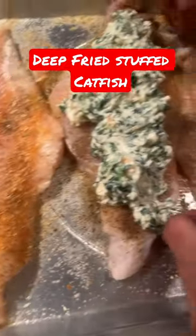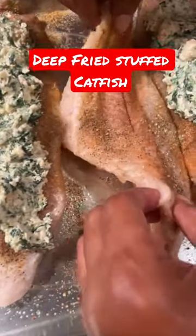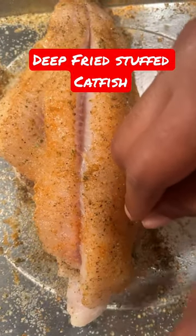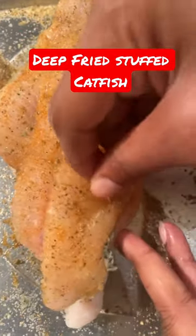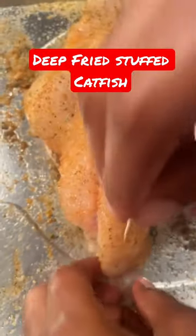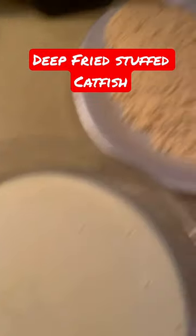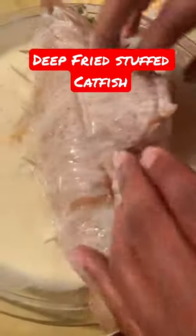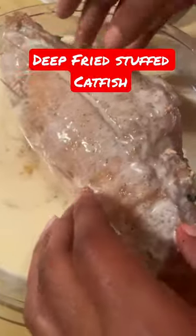Now you're going to season those catfish nice and good, put your mixture on top, then take another piece of catfish and put it on top. You want to secure it with toothpicks so none of it falls out when you're frying it. Then take some buttermilk and some egg, mix it together along with your fish fry.